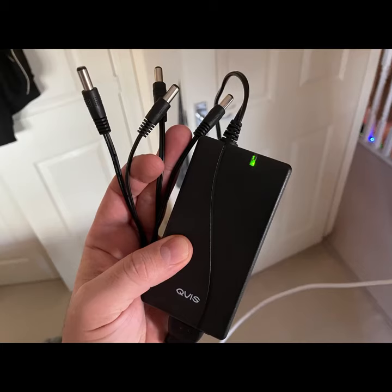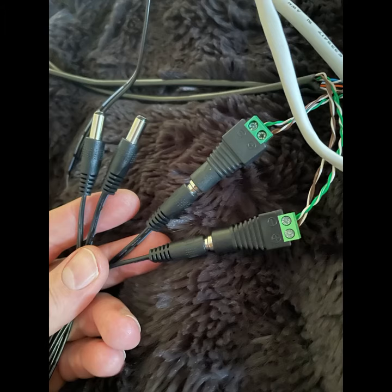Please look for a black box with a green light with four leads. This is the power supply for the CCTV cameras. At the back of your machine, this power supply plugs into the female DC connectors.